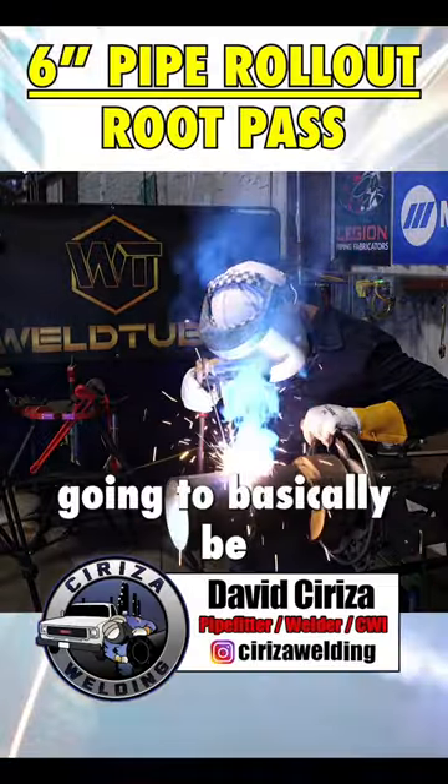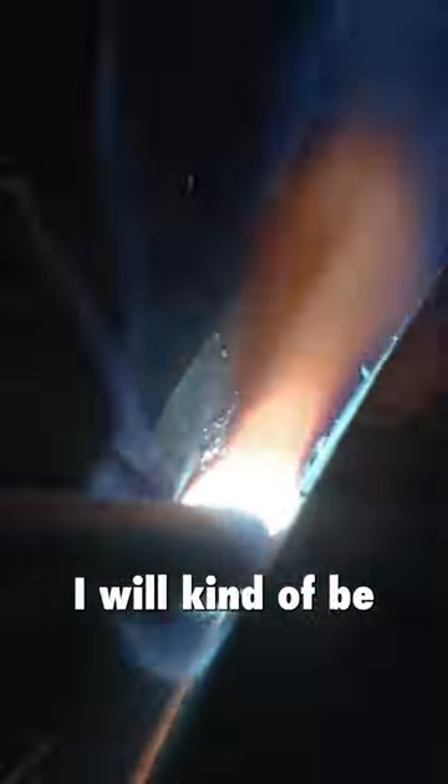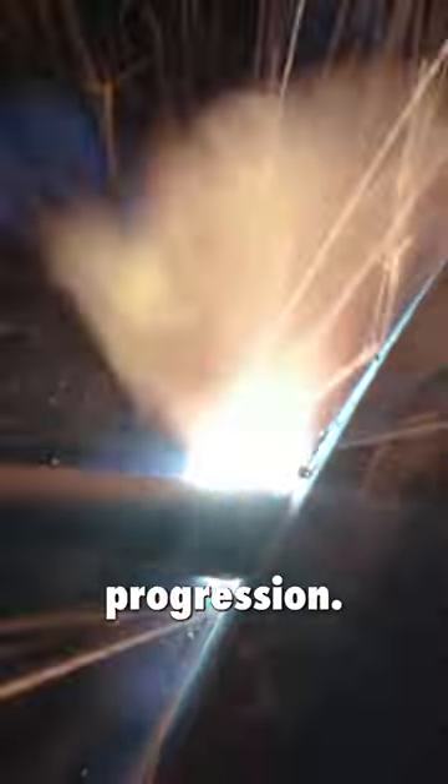All right, so we're going to go ahead and start on our route here. I'm going to basically be kind of on top. I will kind of be going on the downhill progression — that's what's allowed in our WPS that we're going to be using for this. I'll be going slightly downhill for the most part.